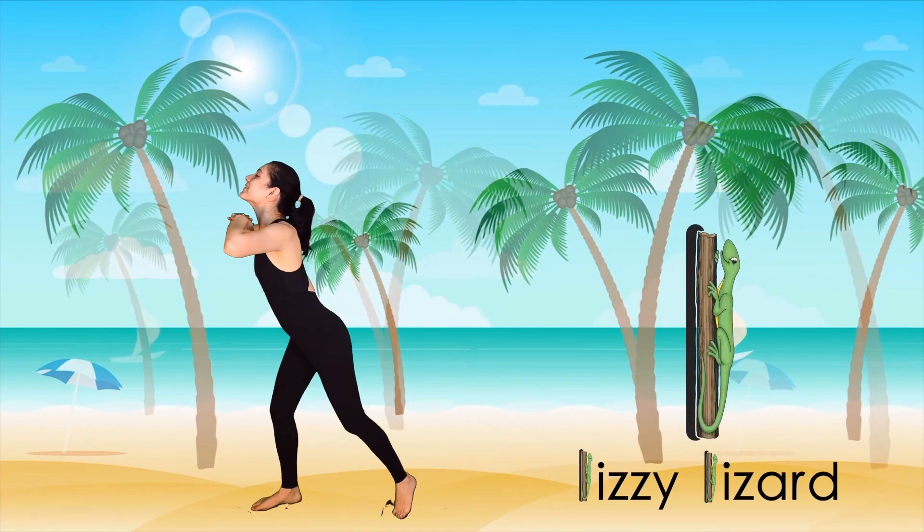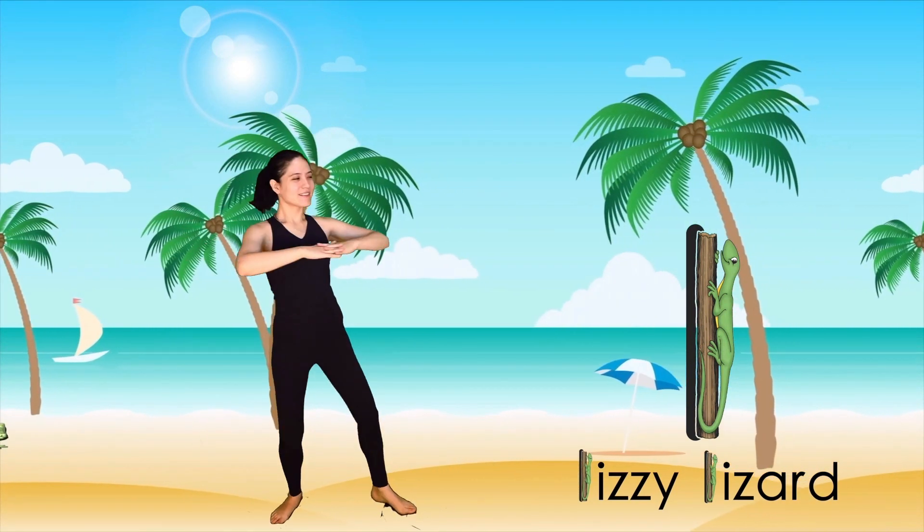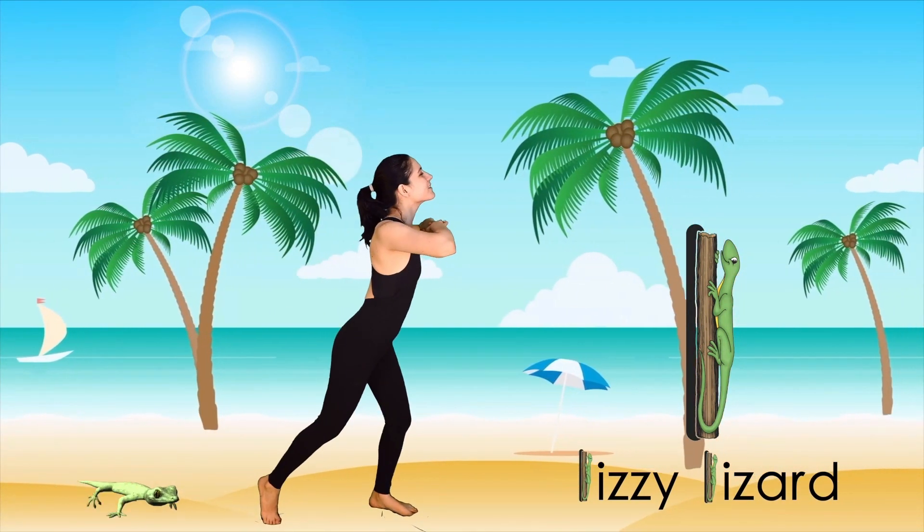Stretch your back like Lizzy Lizard on a rock. Now stretch your back, stretch your back, and stretch your back again.